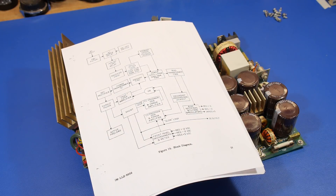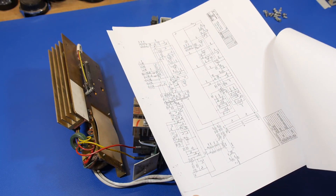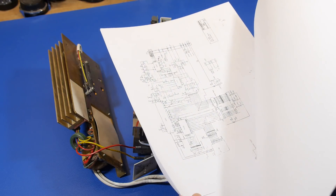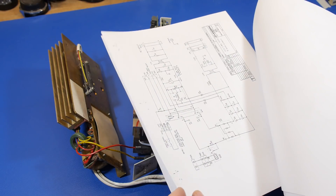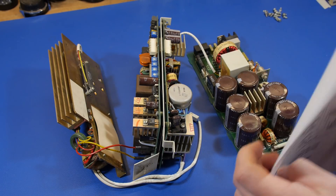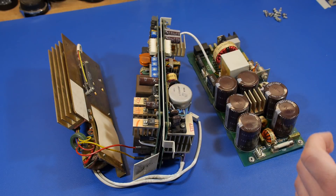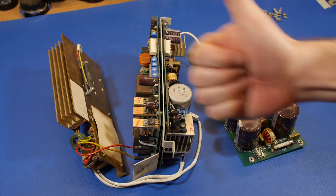Look at what we got here — a full service manual for this unit, just as I finished tearing it down. This will definitely help out a lot with the repair process. Everything is well labeled. The full repair and analysis will be in the next video. Thanks for watching, guys.